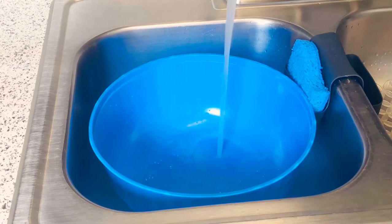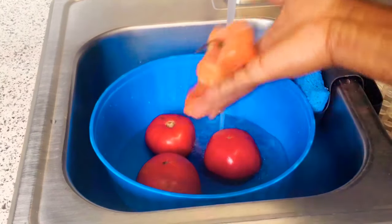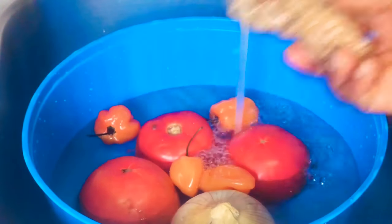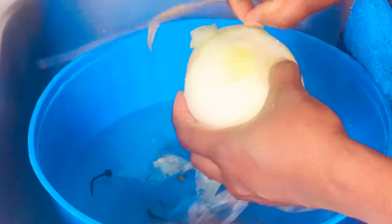I drained my water and I'm going to add in three large fresh tomatoes, habanero, a large onion, and ginger root. After washing your vegetables, make sure everything is well cleaned. Then let's peel the skin off the onion — after you clean the onion you can set it aside.